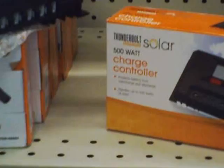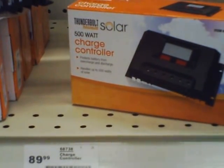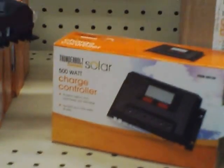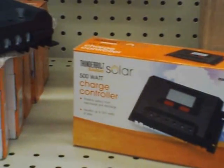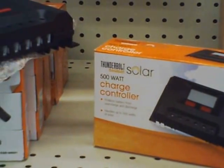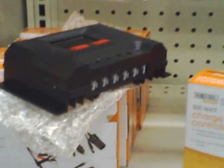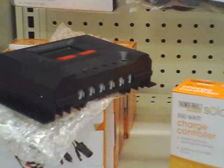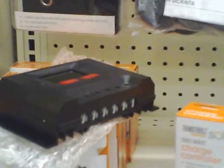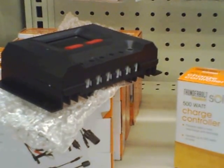They say it's a 500 watt charge controller because it's a 30 amp unit, so you want to be a little conservative with that. My unit running 400 watts of panels has overloaded a couple of times when there's been a solar flare or just a particularly sunny day, so you want to be conservative when you hook that up. But if you're stuck with local availability and solar panels are kind of limited to the Harbor Freight store, you can stack a bunch of their solar panels up, run all the wires to this thing, and you're okay.